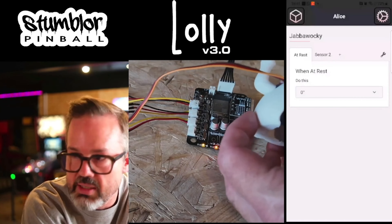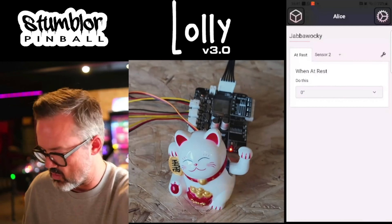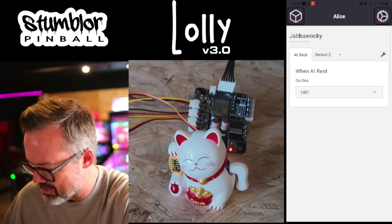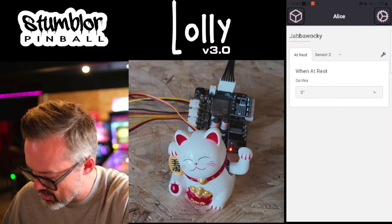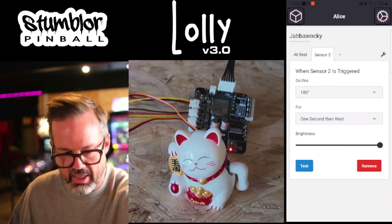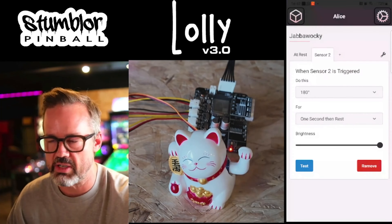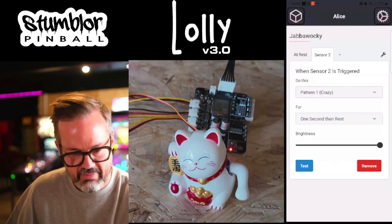Dutch Pinball has released information today with video footage from Stumbler. They've announced that for modders out there, the game is going to be catering to you if you'd like to add stuff to make it even better. There's going to be a mod board available to the public, coming stock inside The Adventures of Alice in Wonderland. This board will give you the ability to control lights, servo motors, and other things. For all you modders out there wanting to develop mods for any of your games, I highly recommend looking into this.